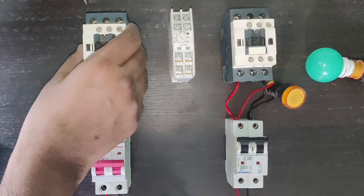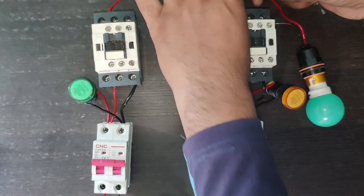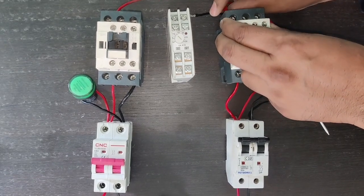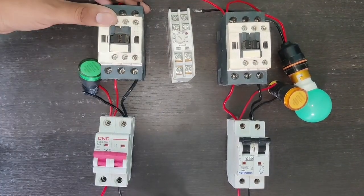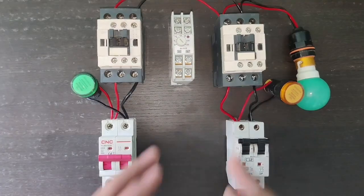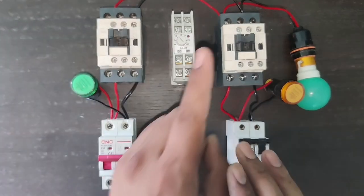Input connection is done. For output, we connect one connector to the L1 output terminal and loop this connector to the generator contactor L1 terminal. The load wire line connector is also here. Loop and also the load connector connect here. For neutral, the connector is connected to the L3 terminal of the contactor. Connect this wire and loop it to the generator L3 terminal, and the load wire neutral connector is here. When main power supply or generator power supply is on, the load will turn on.